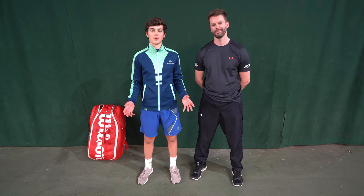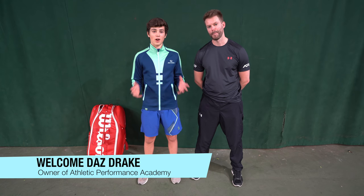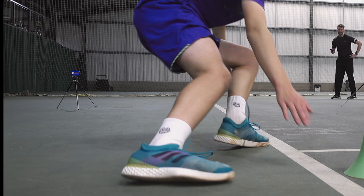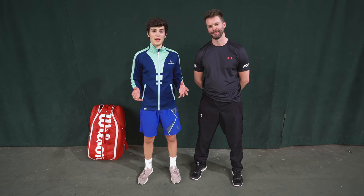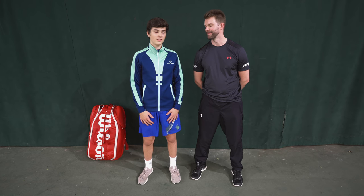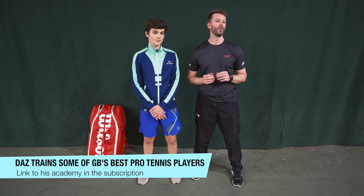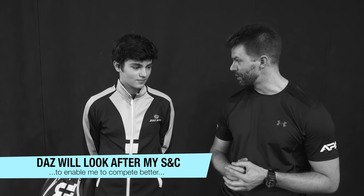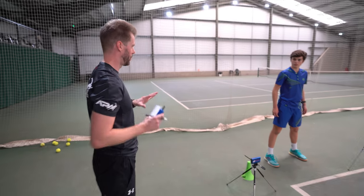Hello everybody, it's Felix here from the Tennis Brothers, and today is the start of something new. I'm here with Daz Drake, an unbelievable strength and conditioning coach, and he's going to be helping me to get fit and match ready. I'm Daz Drake, I'm the owner of Athletic Performance Academy, and we specialize in getting tennis players fit for the game. I'm going to be working with you to get you in peak physical condition and most importantly prepare you for the demands of the training that you're going to do.